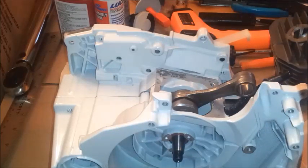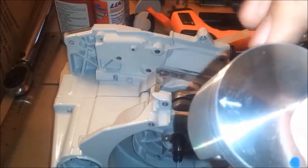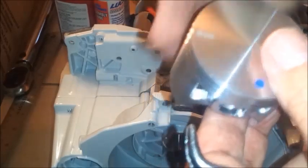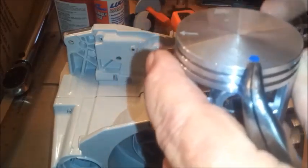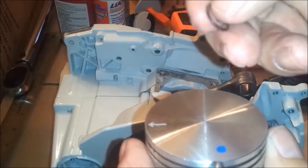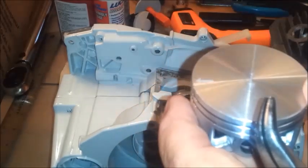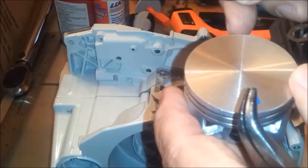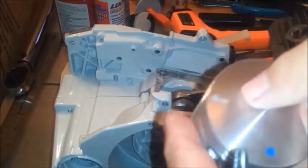What we want to do is put this circlip in first, on the opposite side. Because when we install the piston we're going to push the pin through, and it's going to need to be stopped — that's what the circlip's purpose is. Remember, you've got to keep the arrow towards the muffler. I'm going to put the circlip on this side, to the right of the arrow.